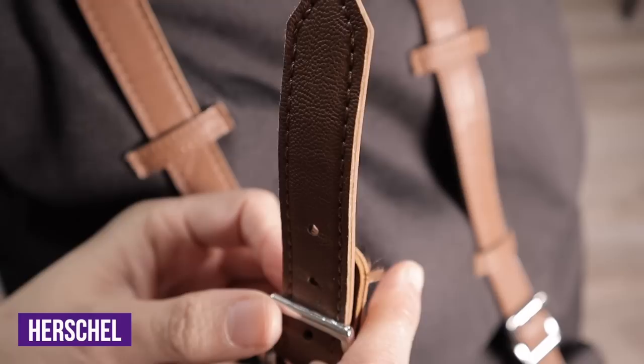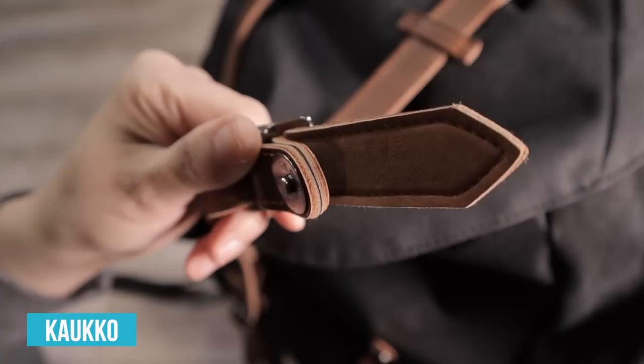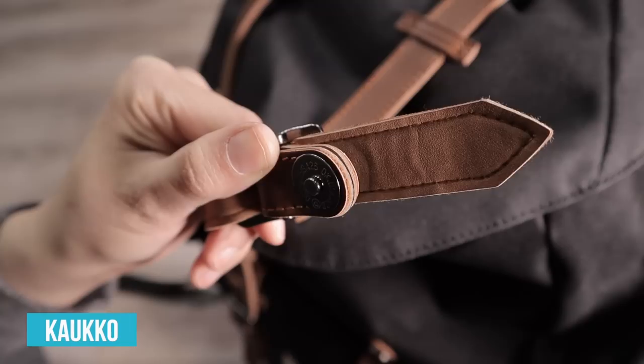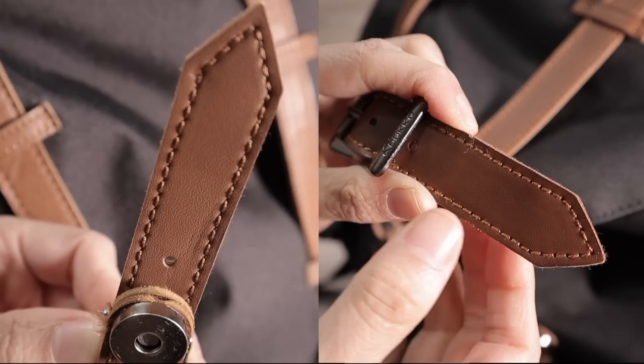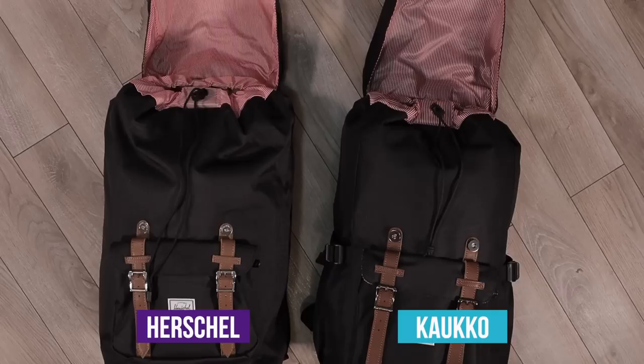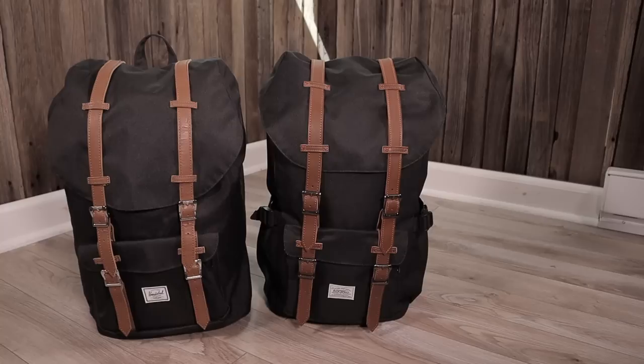Herschel straps are made of a slightly thinner material with a pebbled texture, while Calco straps are slightly beefier and unfinished on one side. Overall, Calco straps feel cheaper — they are essentially two pieces of material stitched together, and I feel like if the stitching ever came undone the straps would just fall apart. These are just slight differences you'd only notice looking closely. As for the lining in the main compartment, the Herschel lining feels softer and more fabric-y, while the Calco lining feels more plastic-y. Although Herschel's lining feels better, there's not a glaring difference in quality between the two.